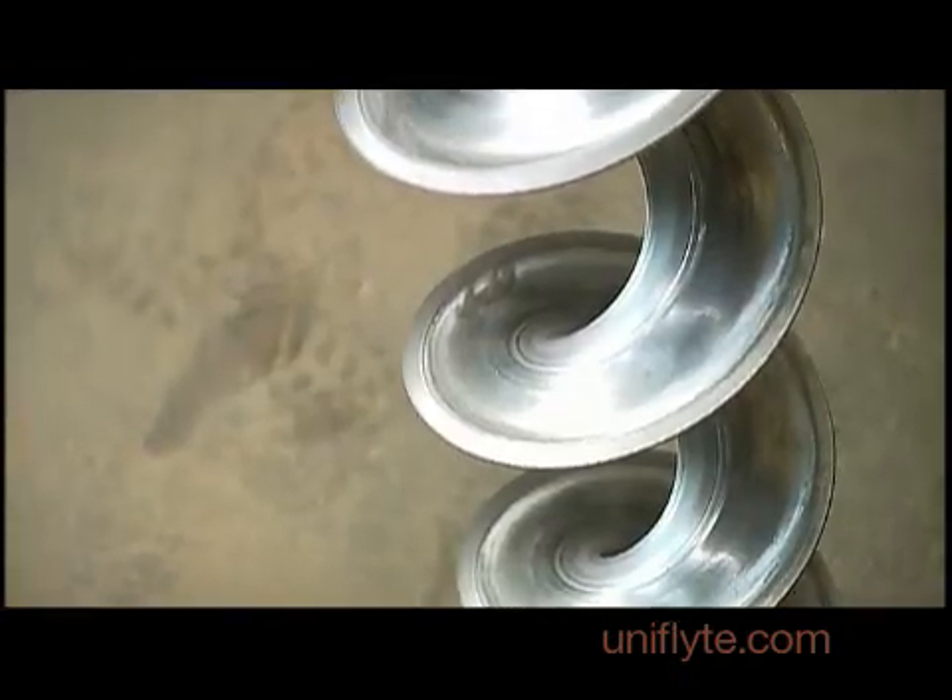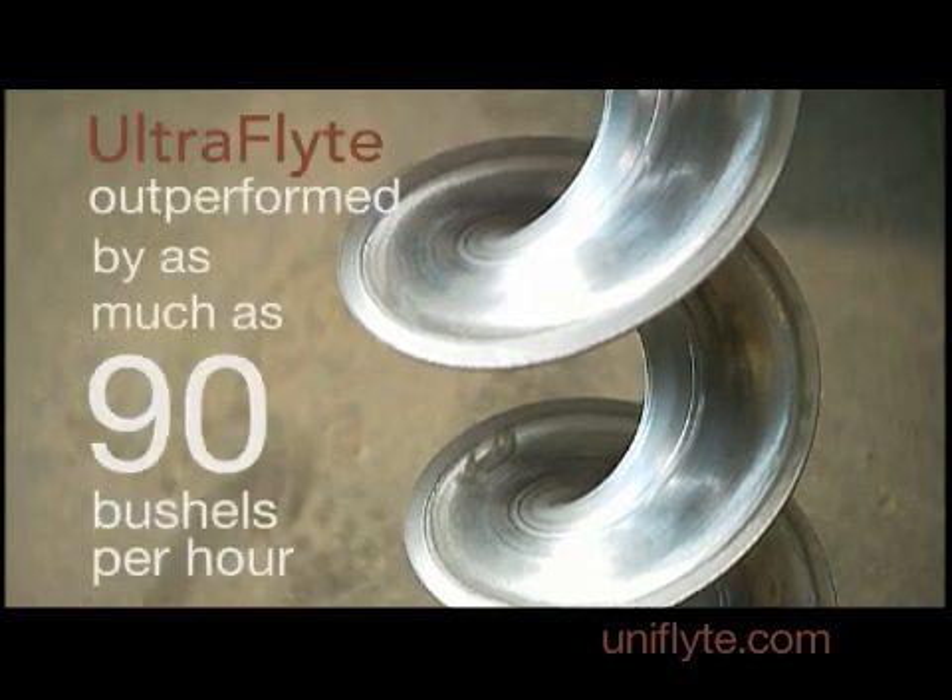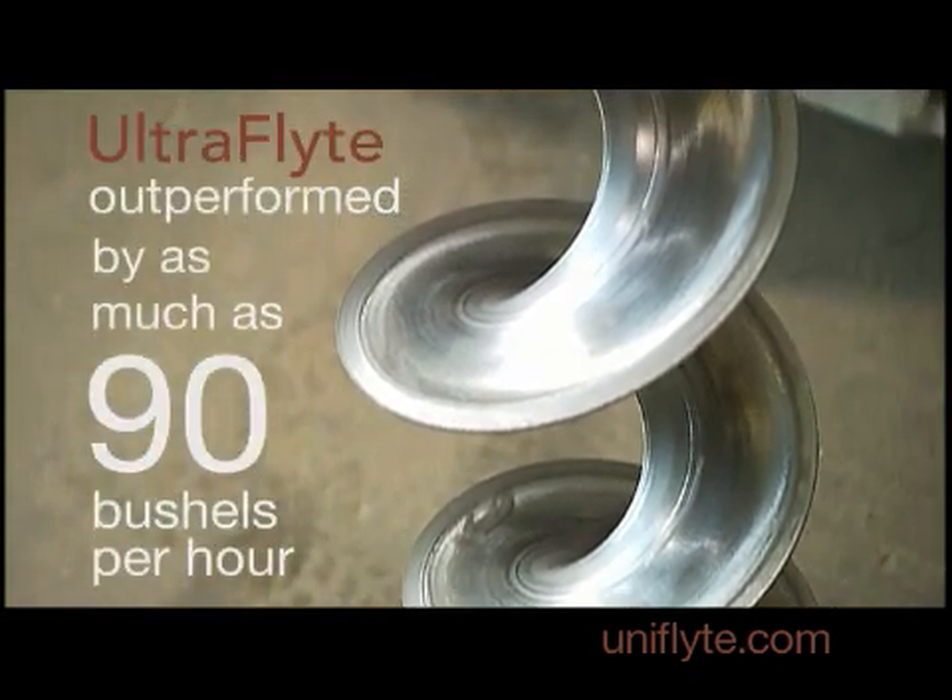In fact, in separate tests done specifically to measure speed, Ultra Flight outperformed the competition by as much as 90 bushels per hour.